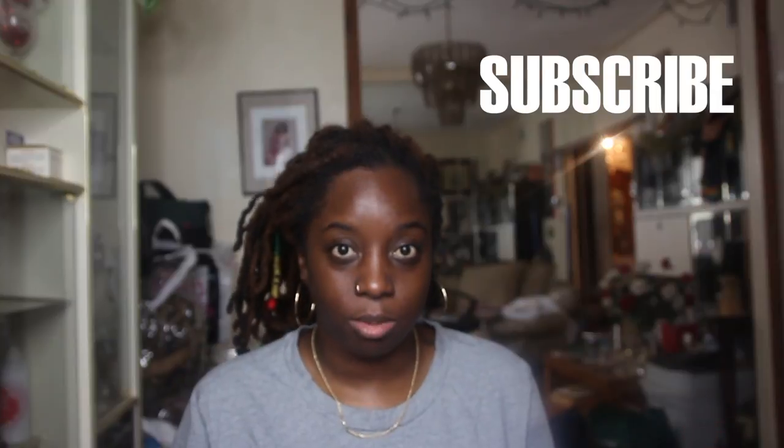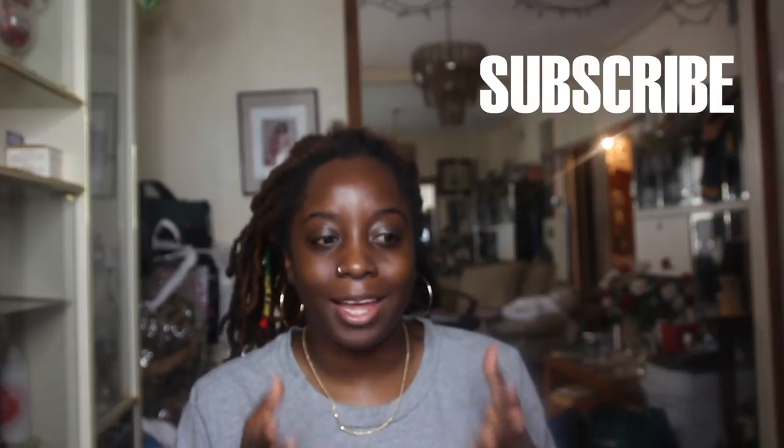Welcome back to my channel, it is your girl Essence of Shea. Let's get started. Don't forget to watch this in HD because it will be a little more clearer and nicer and the teeth will be a little bit more whiter.